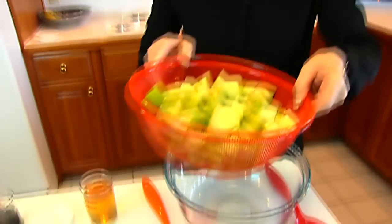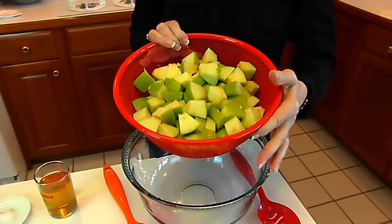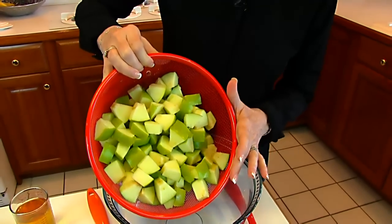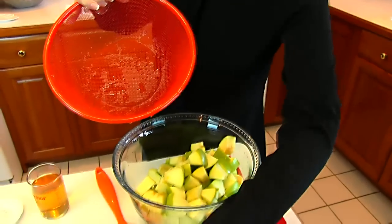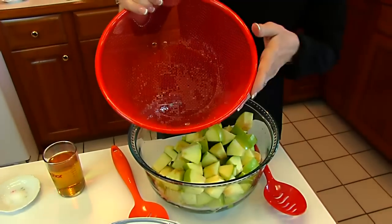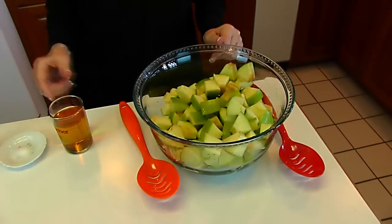For our beet and apple salad we start with apples, and these have already been prepared. They have not been peeled but they have been cored and diced. These are Granny Smith apples and there are five of them. As you prepare them, you want to put them in a large bowl or pot filled or partially full of water with salt, lemon juice, or lime juice — something to keep the apples from turning brown.